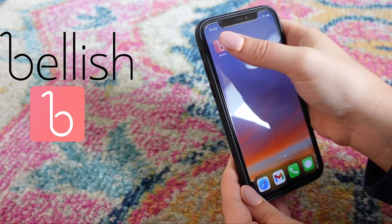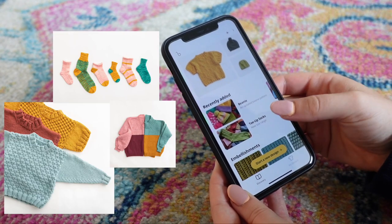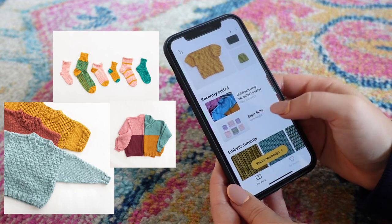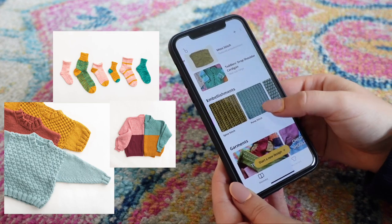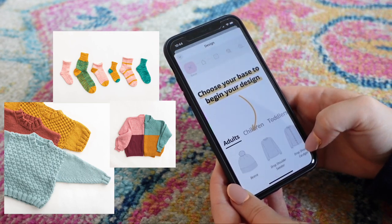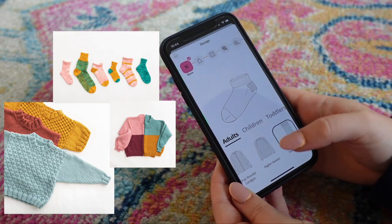Speaking of embellishing, I wanted to give a shout out to Bellish for sponsoring this video. I've worked with them before and really enjoy their free knitting pattern generator app. Bellish is a free app currently available for iOS users with an Android version coming soon. There are also over a thousand free patterns available on their website if you cannot access the app. In the app they have really unique and cute ready-made patterns available, and you can customize down to the garment type, stitch, yarn size, and fit.